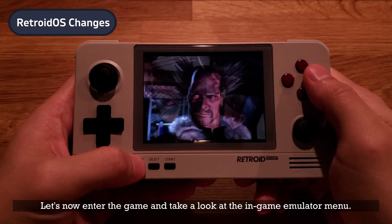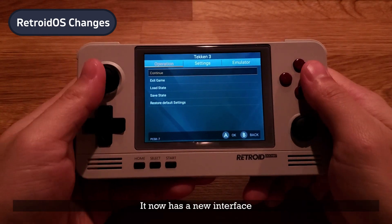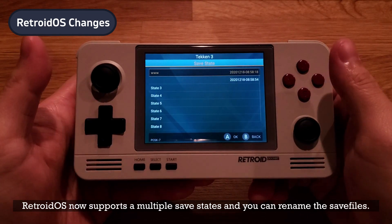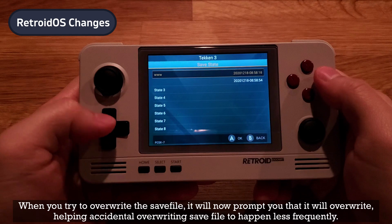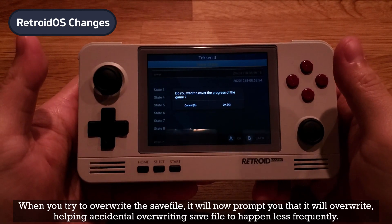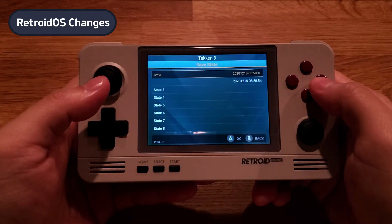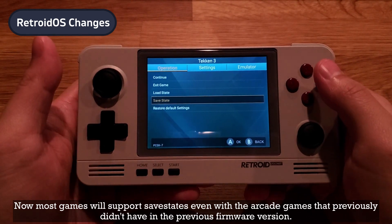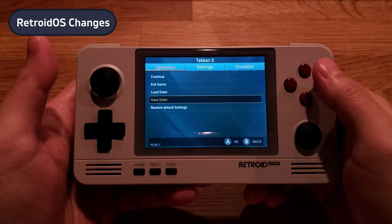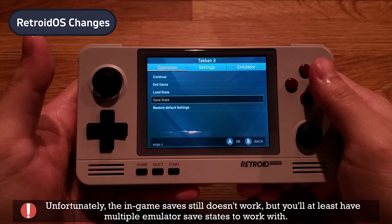Let's enter a game and take a look at the in-game emulator menu. It now has a new interface. Retroid OS now supports multiple save states and you can rename the save file. When you try to overwrite a save file it will now prompt you, helping prevent accidental overwrites. Most games will now support save states, even arcade games that previously didn't in the prior firmware version. Unfortunately, in-game saves still don't work, but you'll at least have multiple emulator save states to work with.